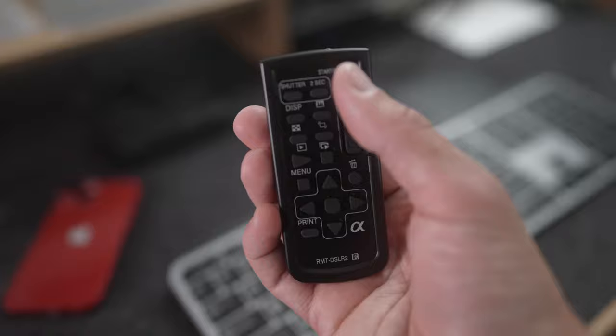It's great for videos like this. If I want to change a setting, I'm too far away from the camera — a good eight feet away — but I can control it with this remote. If you record a lot of videos like this, this red button is really useful. It's a record button. Hit it once, it starts recording. Hit it again, it stops recording.